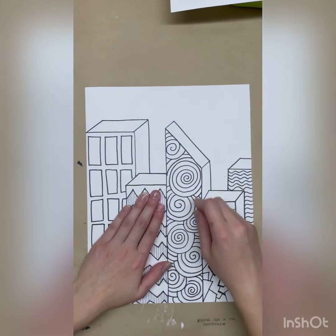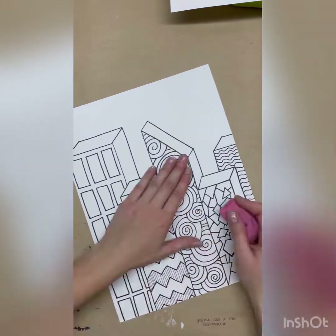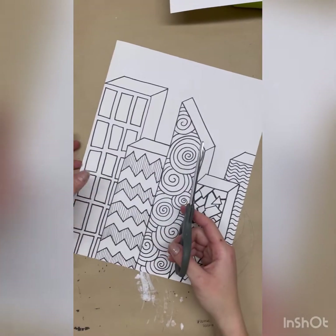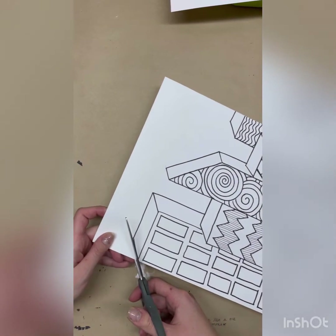Go ahead and erase all of your pencil lines when you're all done. Make sure that there are none showing — when you have everything finished you should have no pencil lines. When you finish tracing it out you can move on to the cutting stage.